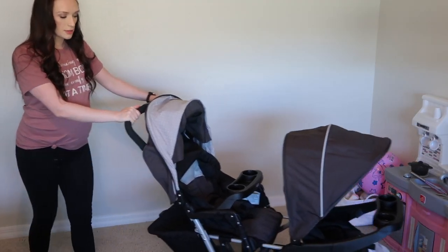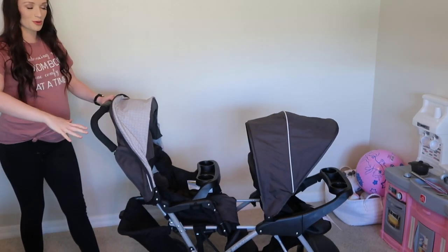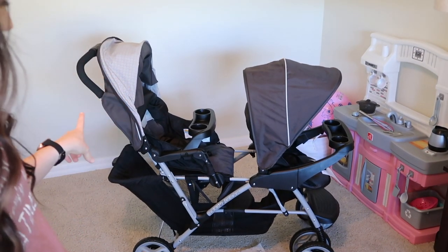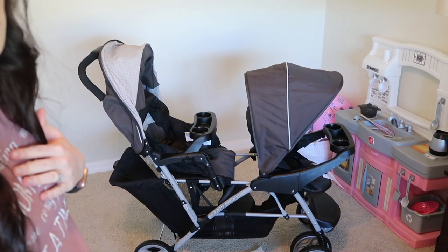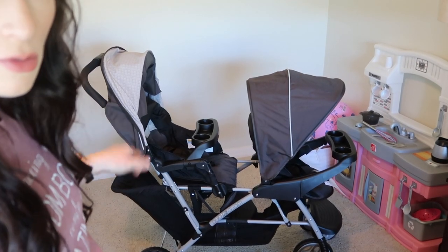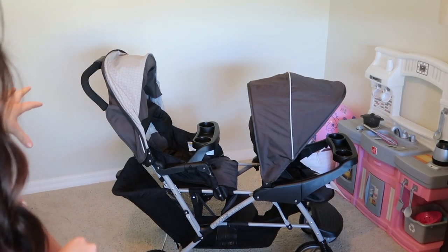This is what the whole thing looks like once you put it together. It's really hard to get the whole stroller and myself in the frame, but I just wanted to give you guys an idea of how big it is. This took me about 30 to 45 minutes to put together — I'm assuming other people could do it a lot quicker. It's pretty self-explanatory; the stroller comes almost completely assembled and you just have to attach the wheels, the baskets, and the little attachments. The way it comes set up is with the two toddler seats, and for me personally it feels a little bit long, but that's just because I've only ever used a single stroller before.